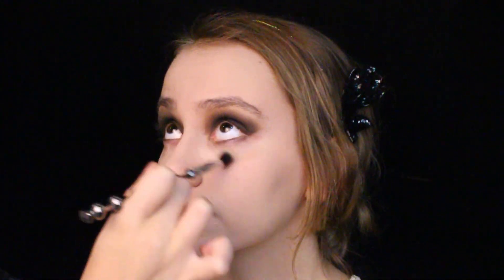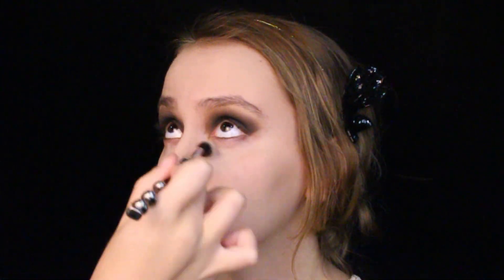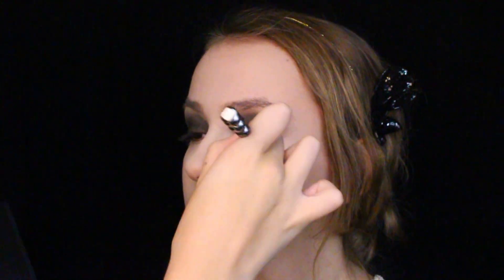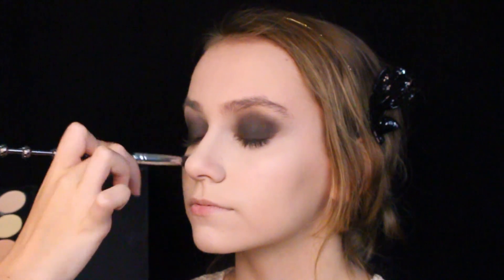Using the Morphe 20-count palette, I am concealing her barely-there imperfections and dark circles with the lightest shade in the palette. Apply it lightly in the areas where it's needed as we do not want the face to look cakey. For my model, I lightly swooped it under her eyes, around her nose, nose bridge, chin, and forehead — pretty much wherever the light would naturally land on her face.